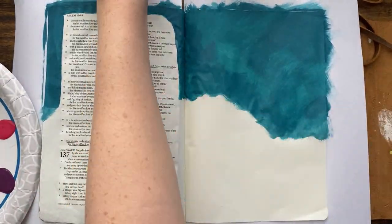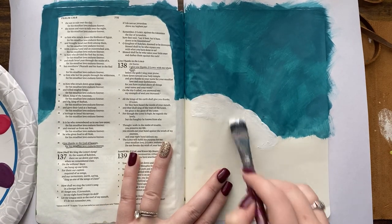But the sky is not the focal point — the clouds are going to be — so I'm not too worried about it being perfect. Bible journaling isn't about the page being perfect, because it's not about the art. It's about worshiping God and spending time in the Lord.